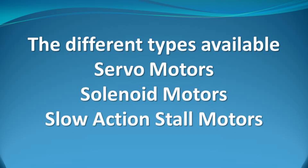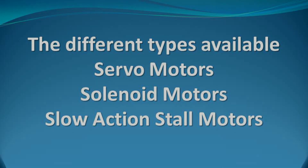Point motors can be broken down into three types: servo, solenoid, slow action, and stall motors. Each has their advantages and disadvantages and I will cover each in turn.